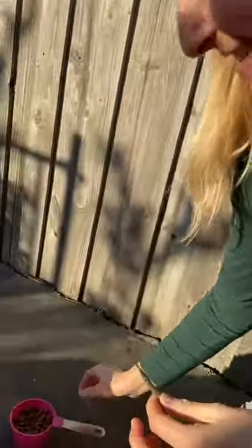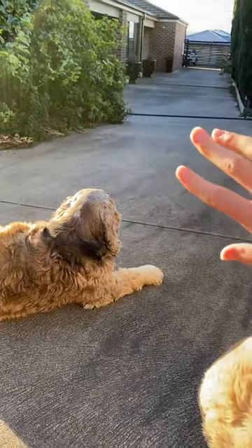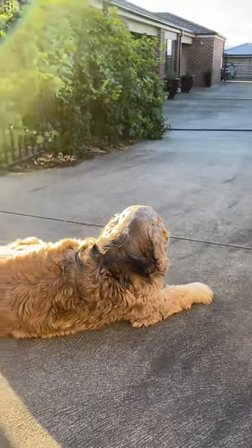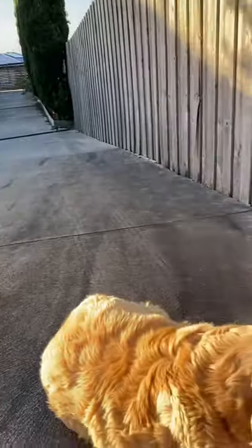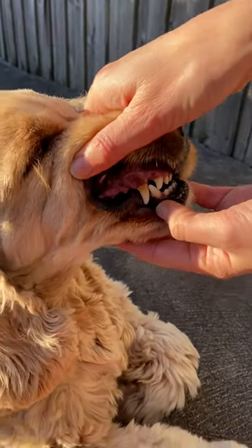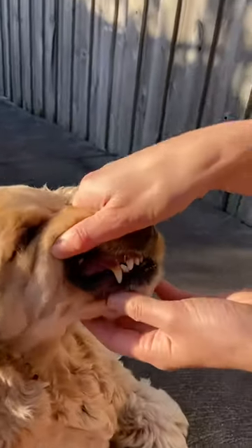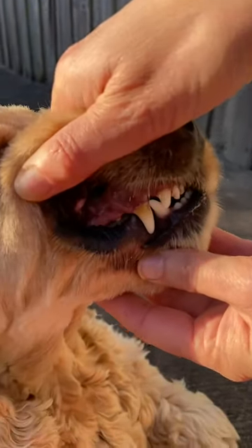I'm just going to show you how I clean my dog's teeth with this little gadget. It does take some bribes, so if you have a look here, I've got my bribes, got my dog, I've got my other dog over there. Here's what I'm going to be cleaning — see this tooth here? Can you see all that tartar?